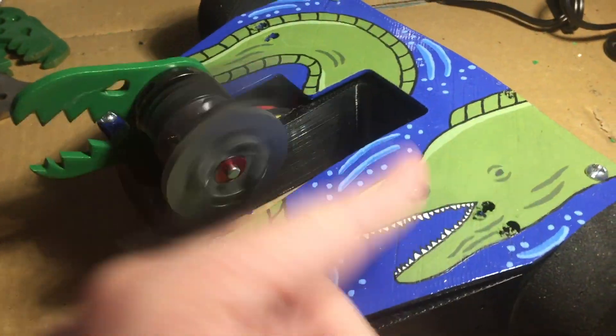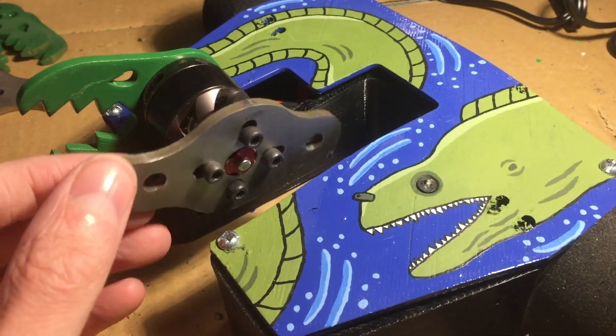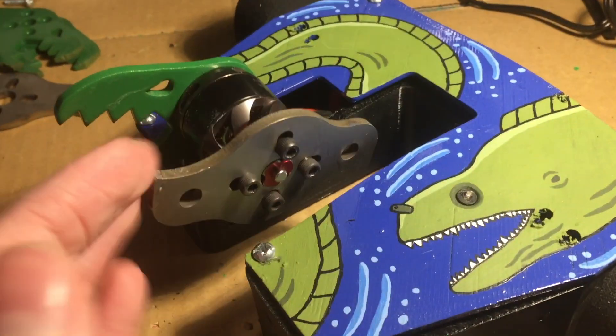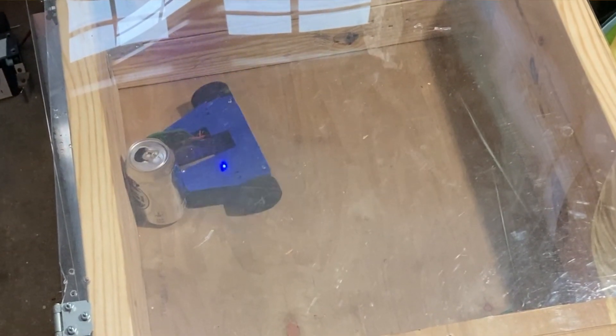Here's the small blade on Moray. I didn't really want to have to use this because I was looking to have a larger spinner on the robot, but I'm going to have to go with this for weight purposes. It is actually effective in testing, so that's nice.